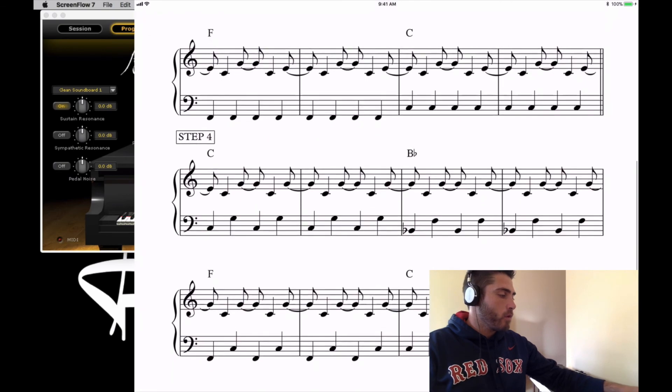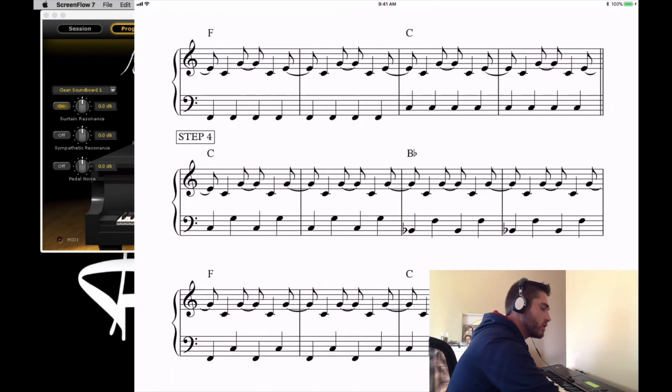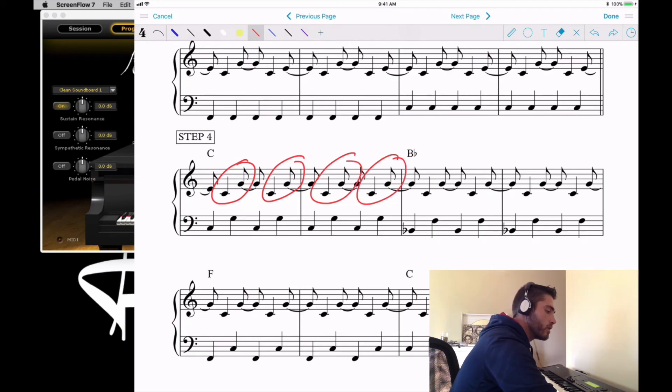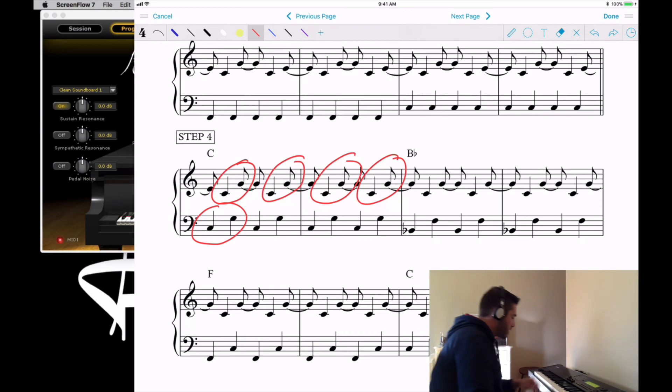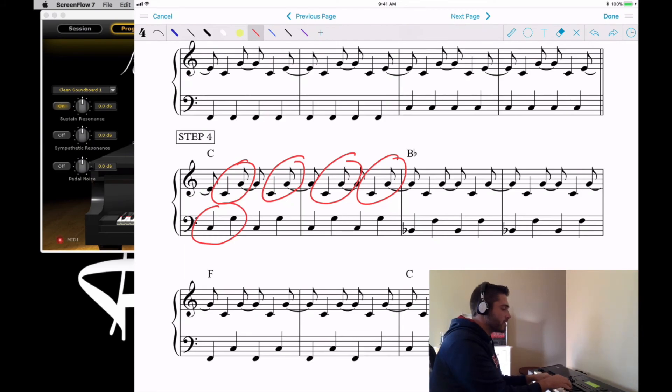Moving into step four: we take out that E and go back to just doing the four groups of fifths in the right hand. In the left hand, we also start alternating fifths — C C G G. This is sometimes where it falls apart, so get them to go really slowly. Sometimes I'll just have them hang on that C for a long time so they get the feeling of C C G G slowly.